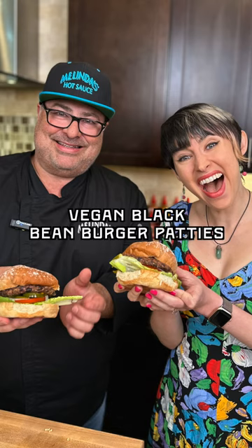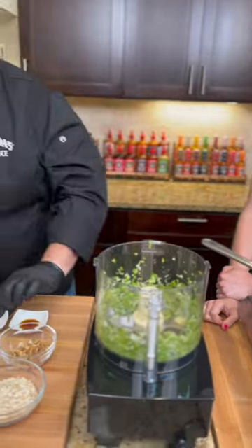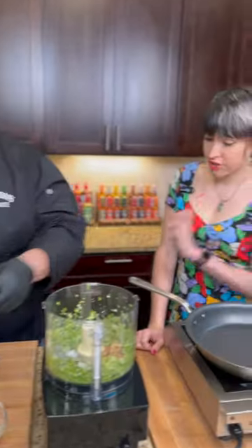We're ready to make some black bean burger patties. We start off with some scallion, garlic, a little bit of paprika, some walnuts — good meaty texture, yeah — and old oats.